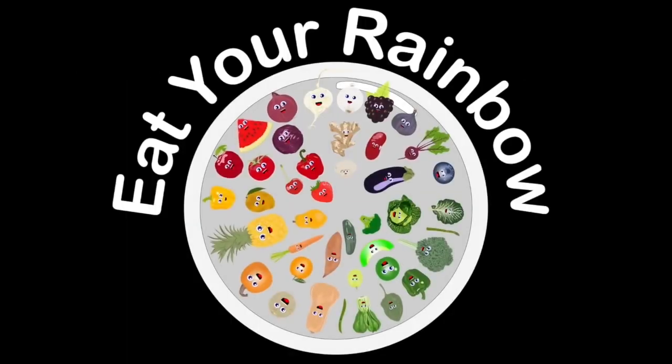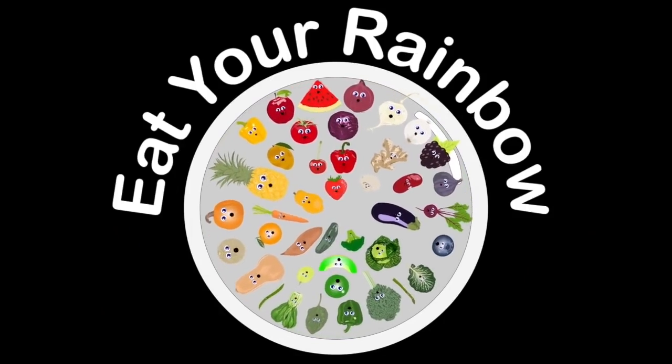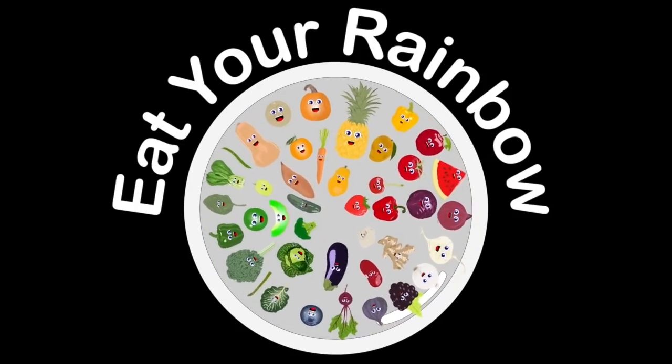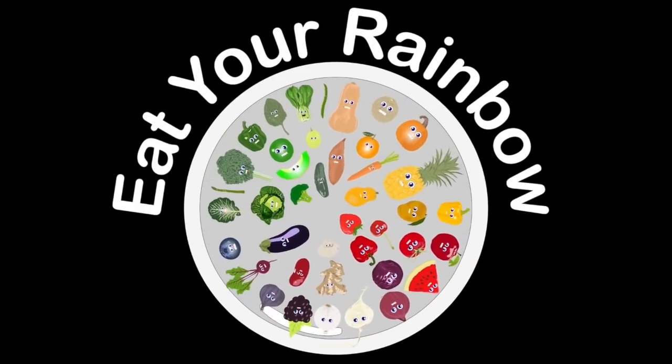We are the rainbow of foods that you should have in all your meals. Eat your rainbow every day and great is how you will feel. We'll give you essential vitamins and also minerals — so when you get hungry, make sure you sit and eat a rainbow.